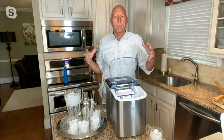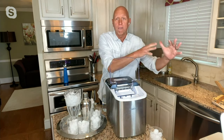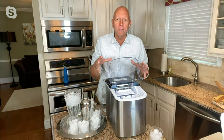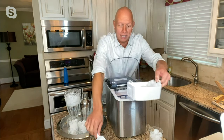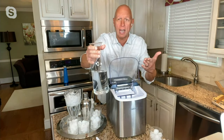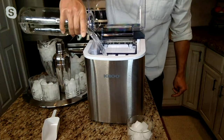Think about if you have people over, a small bar area, an RV, or even a small efficiency apartment — now you can have all that ice for all your needs. All you have to do is simply plug it in. It comes with a basket that holds about 2 pounds of ice. All I have to do is take some water — you can use tap water, I use my filtered water — and fill up the water reservoir.